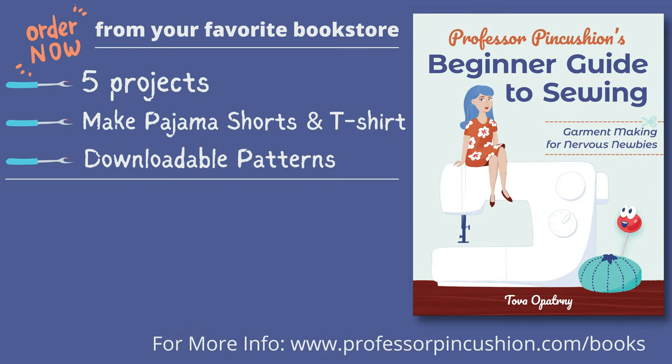Our book, Professor Pincushion's Beginner Guide to Sewing: Garment Making for Nervous Newbies, is now available to order. Go to ProfessorPincushion.com/books, or click on the link in the description to see a list of vendors where you can purchase it.